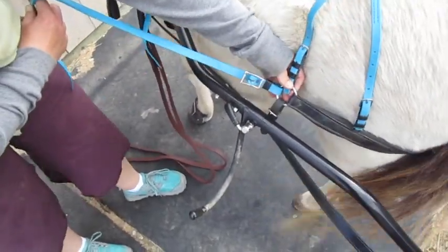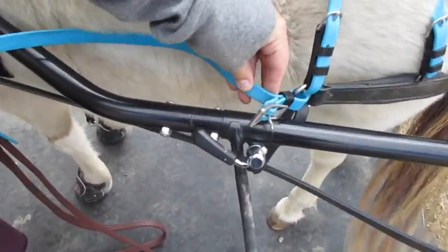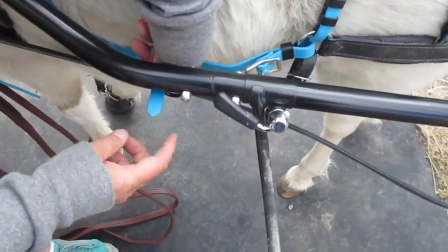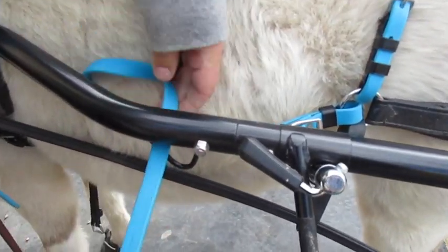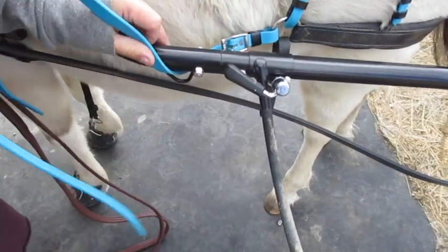The buckle's on the top there, and that's how it comes out of the ring. Then you're going to just feed the back of that strap through the footman's loop, like so, making sure that it's laying flat and that the buckle faces up.